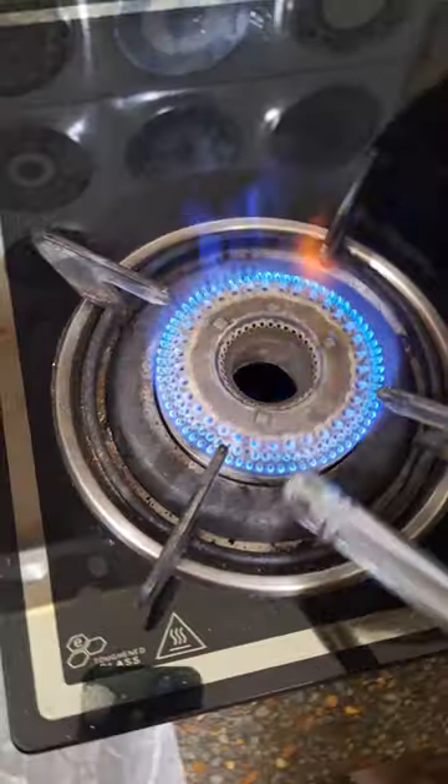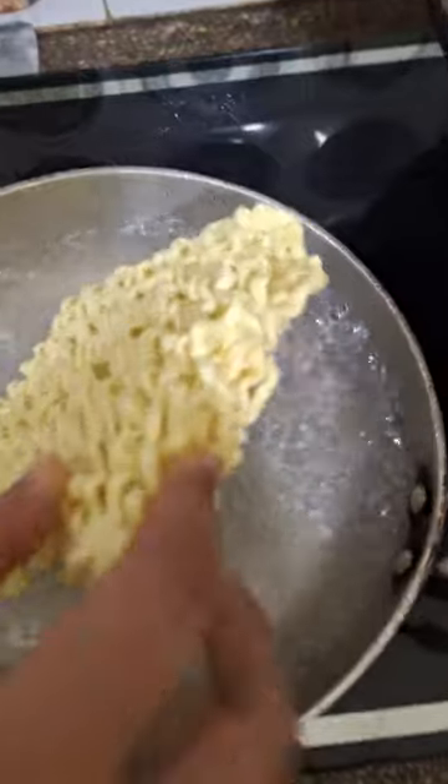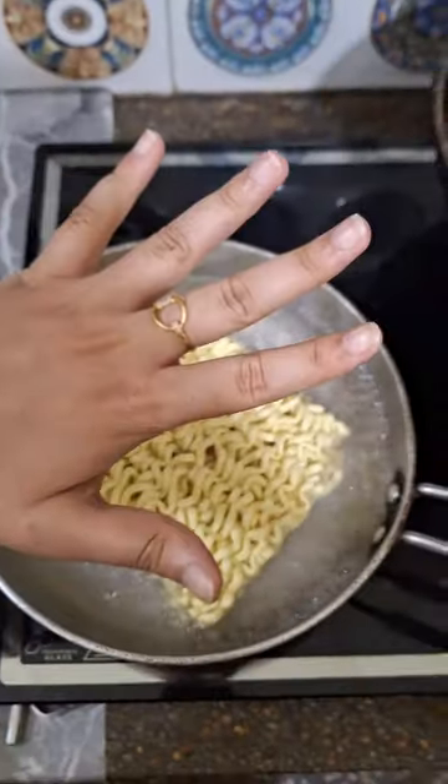Hello everyone, let's try the Bullda Carbonara flavor ramen for the first time. Let's boil the water and then add the ramen. Let's boil it for 5 minutes.